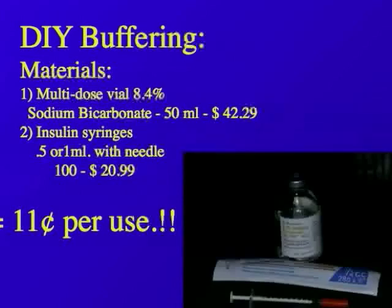Or you can do it yourself. All you need is a multi-dose vial of 8.4% sodium bicarbonate — 50 mls — at $2.29, and 100 insulin syringes with needles at $20.99. My gosh, that only translates into $0.11 per use. Does this seem like a fun way to go? Watch this demo.